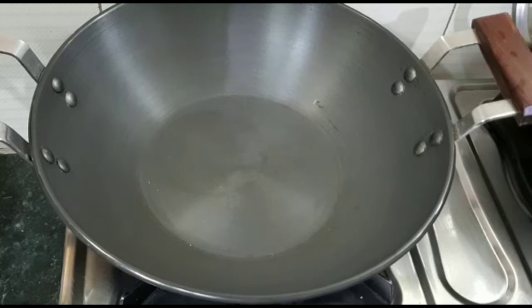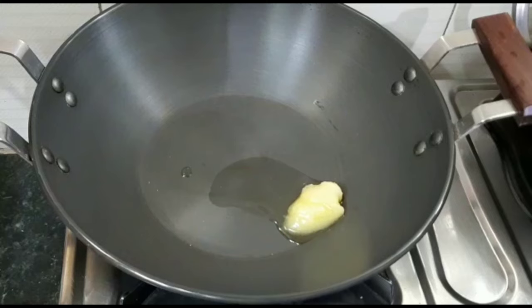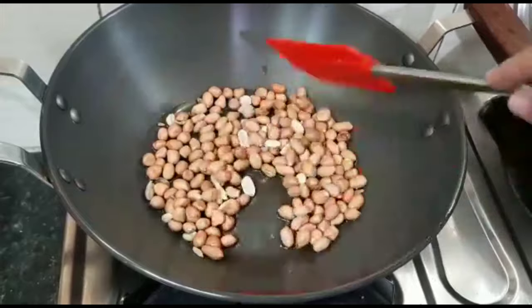I have put hot water for this. I will add 1 teaspoon of desi ghee. You can also use refined oil, but the taste of desi ghee will be very good. Now I am adding moongfali — I have used good quality moongfali.